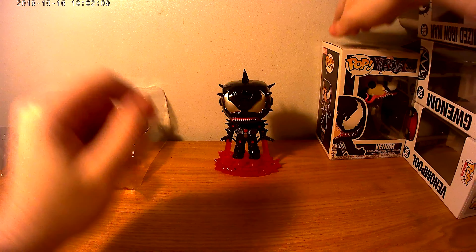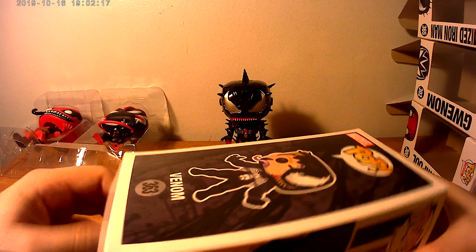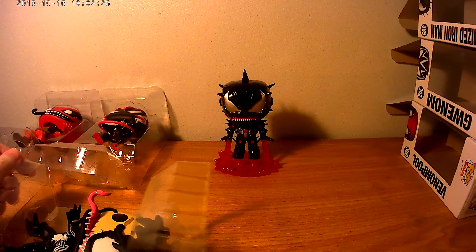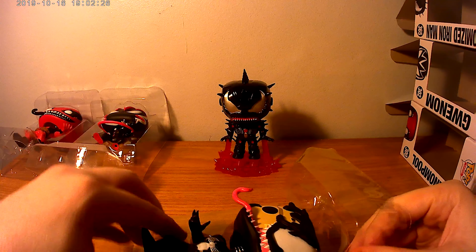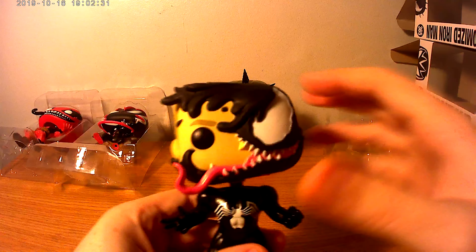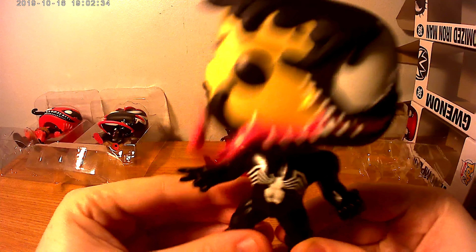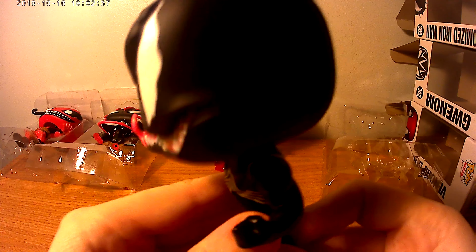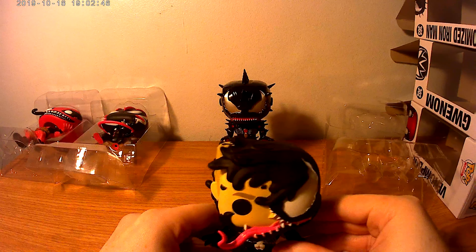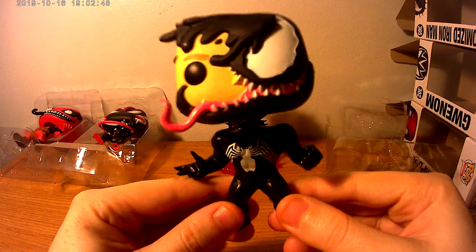Last but not least, Eddie Brock. Let's stack it and pop it. Whoa, this thing is heavy! Look at that — it's like him trying to break out of the symbiote suit. We are Venom.